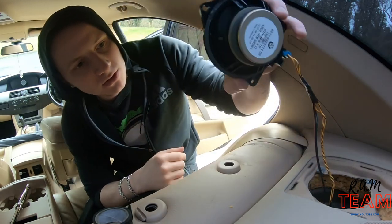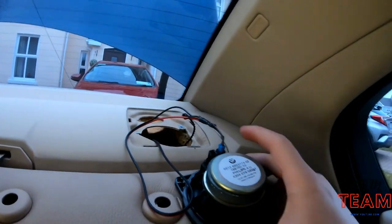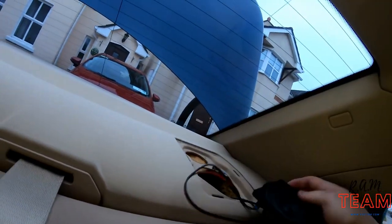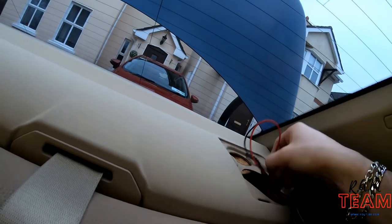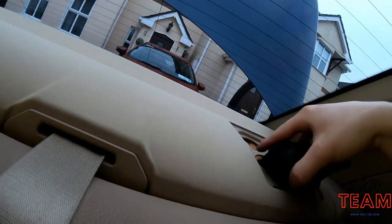The first speaker is pretty much done. Now I'm gonna do the same thing. Speaker number two is done, the wires are there. Stuck everything back in there. And according to my calculations, I should now have a proper connection for the amplifier.